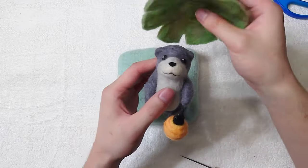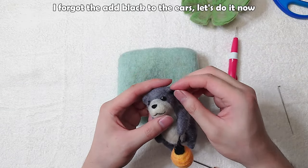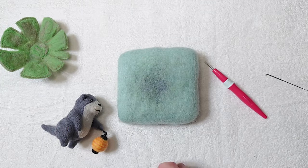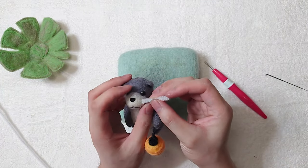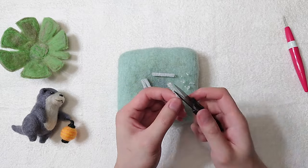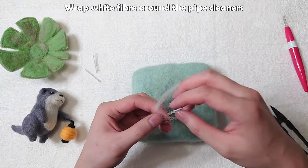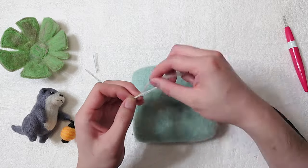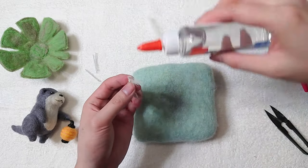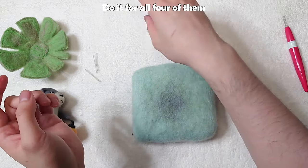Almost done. I forgot to add black to the ears — let's do it now. Measure the length for the whiskers and cut four of them. Shave off all the fur on them. Wrap white fibre around the pipe cleaners. Add glue so they don't come off. Do it for all four of them.